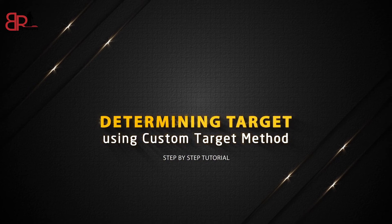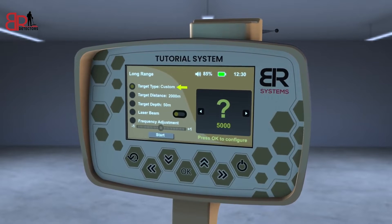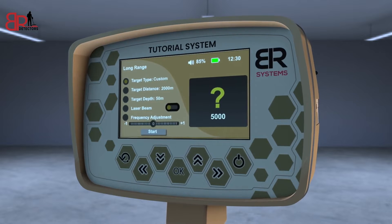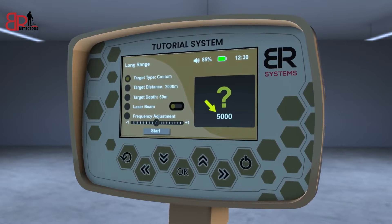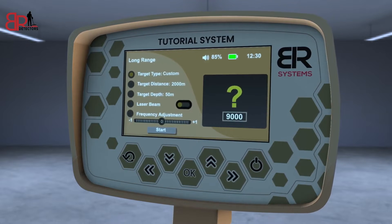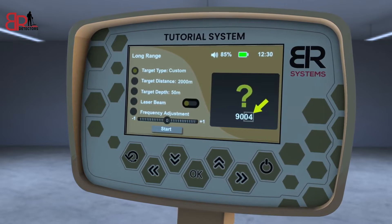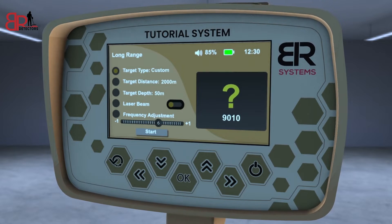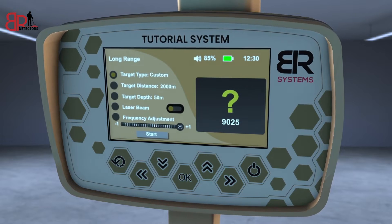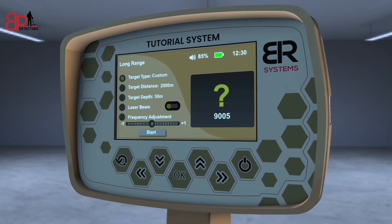Determining Target Using Custom Target Method. From the list of targets, choose the Custom Target and then press the OK key to have the opportunity to modify the frequency of the desired metal. Use the left and right arrows to change the thousandth digit in the frequency, or the up and down arrows to modify the frequency in the single number field. You can decrease or increase the search frequency by a maximum of 25 Hz plus or minus, and each degree of frequency change adjustment is about 1 Hz.